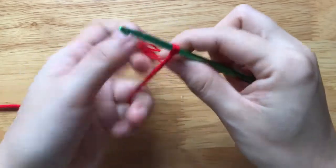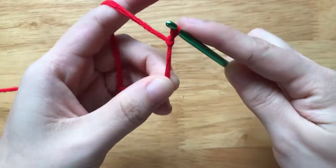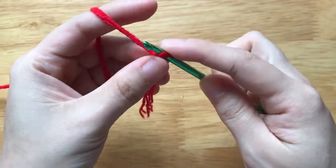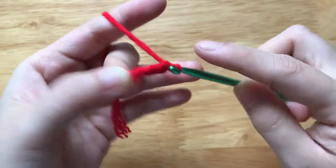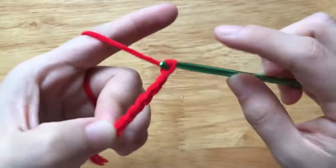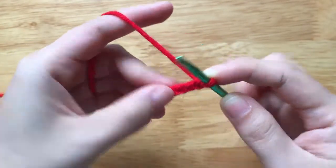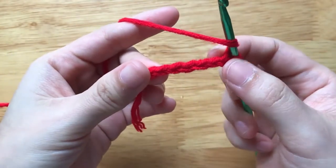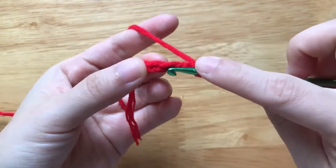First, we need to make a slip knot. Then we will make a chain of 7. After having 7 chains, I will make a double crochet to the 4th chain from my hook.